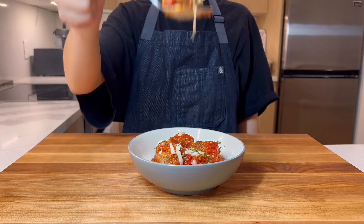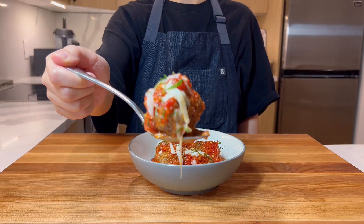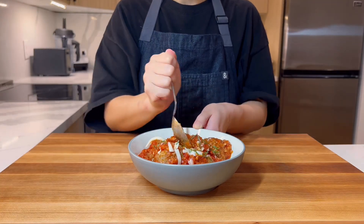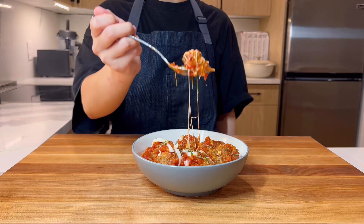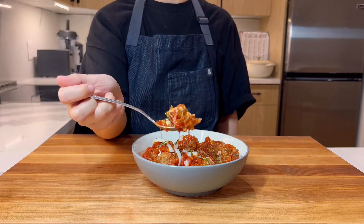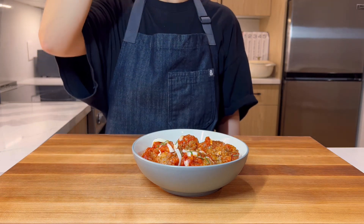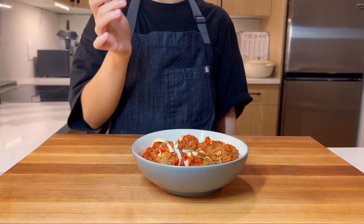I think we win on presentation! I've never tasted the meatballs from Subway New Zealand, but I think we win on flavor too. The quick marinara is fresh and light, and the meatballs are perfect and balanced by the sauce. Cook some pasta, toast some bread, or just eat them as they are. Just don't blame us if you eat them all, because these are delicious.